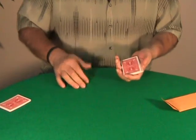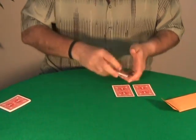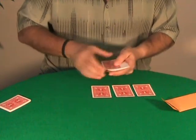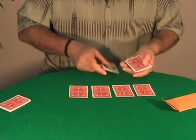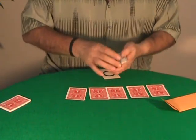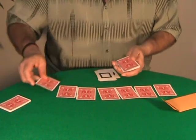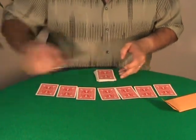Now I am going to take the seven cards — the seven face-down cards — flipping over the packets like this. Just the seven face-down cards. And another one: one, two, three, four, five, six, and of course seven. Seven cards. Perfect.